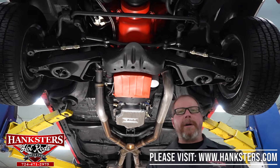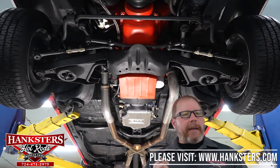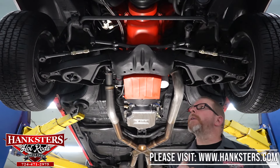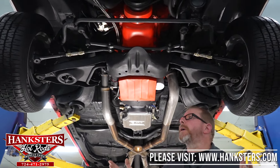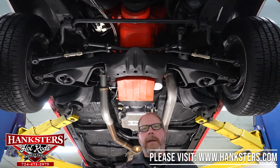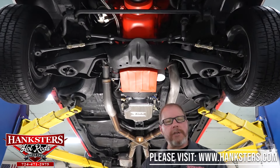Welcome back. Here we are in the shop with the 69 Chevelle up on the lift. We're going to go through this car front to back, covering the complete underside, going over all the components and the condition of everything.